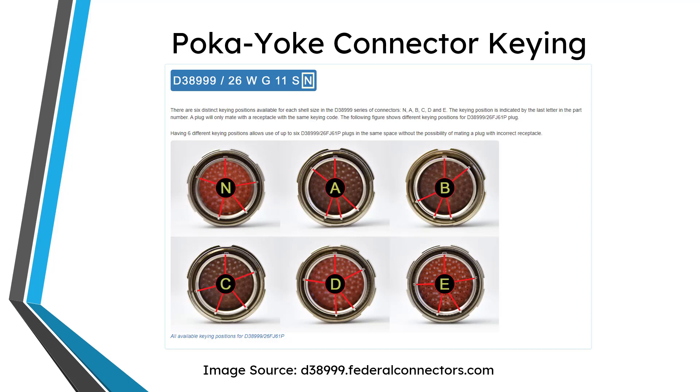For the next method — in case you're not familiar with connectors — there's something called keying. Keying is where you have a variety of different slots so that a certain key connector can only fit to another connector with the same kind of key. There is N for normal, and then five other variations: A, B, C, D, and E.